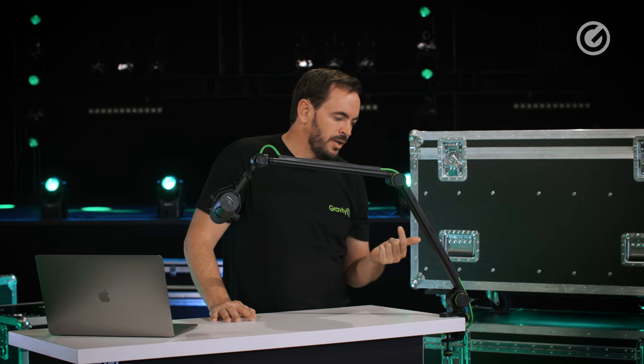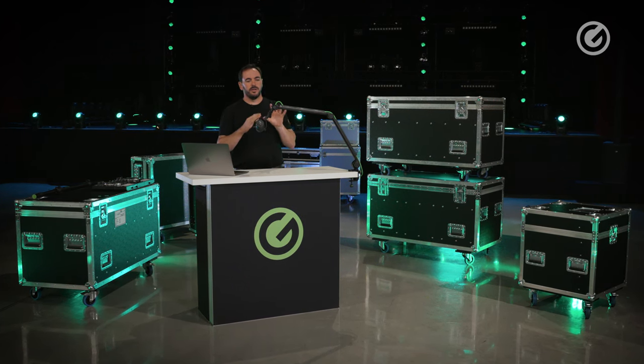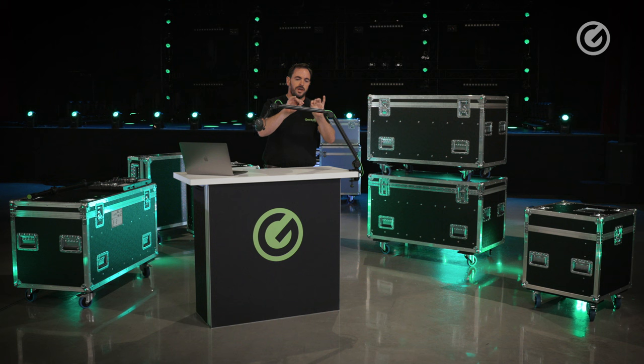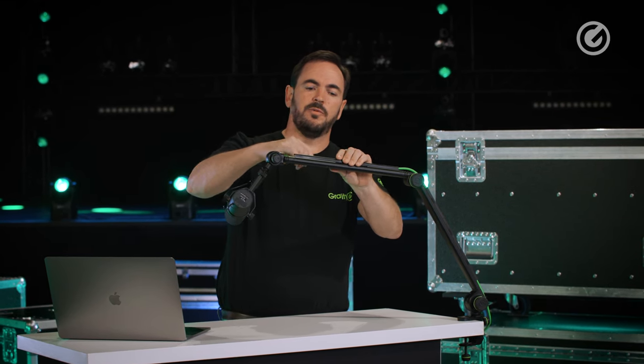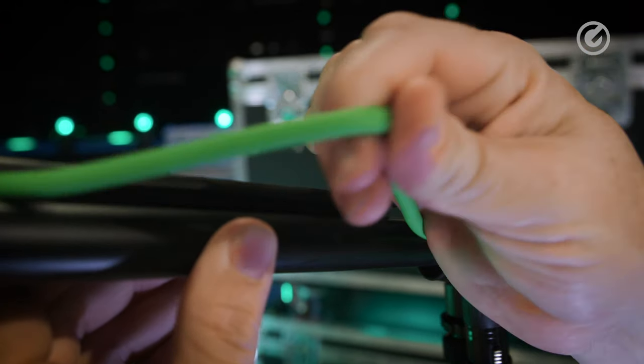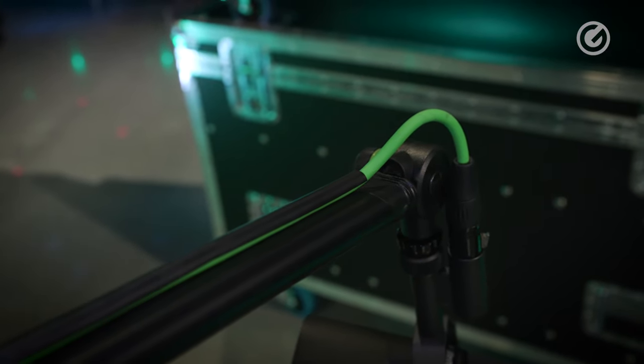Some mic boom stands come with an integrated cable, meaning you have to use whatever cable and connectors they include. This stand instead provides the possibility to integrate your own cable — you can bring your favorite cable and click it into the little cable holders on the arm. So the cable management is built in, but you're not forced to use whatever comes with the stand.